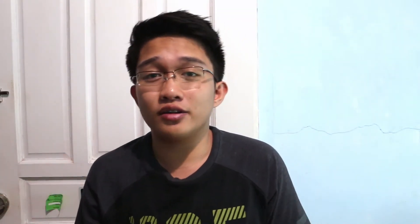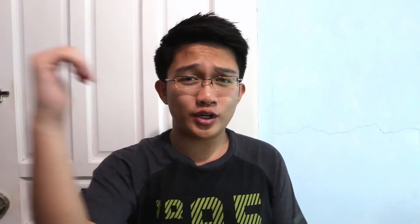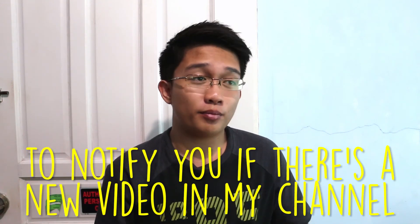If you guys enjoyed this video, please give it a thumbs up and don't forget to comment down below what you want me to do next — a challenge or anything you want. If you're new to my channel, please subscribe, and for my old subscribers don't forget to click the notification bell to be updated when I upload something new. Hopefully see you guys in the next video soon — bye!